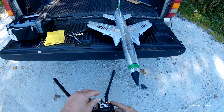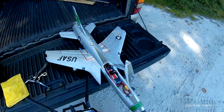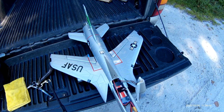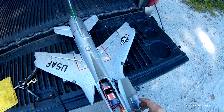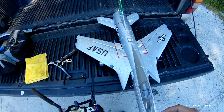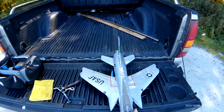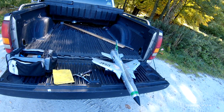She looks good. Let's see something here. Hope she has enough power. Here we go. I don't know.